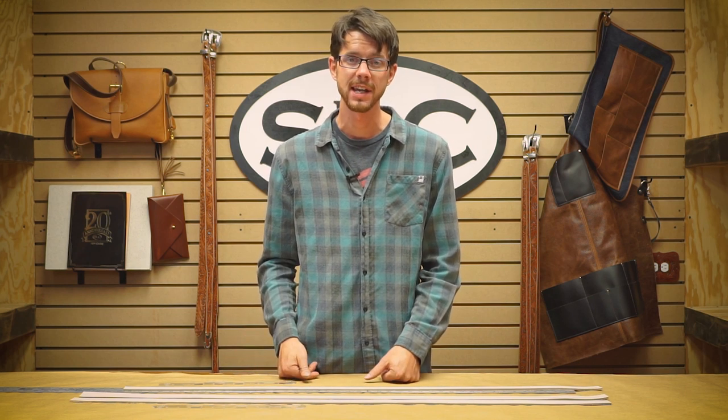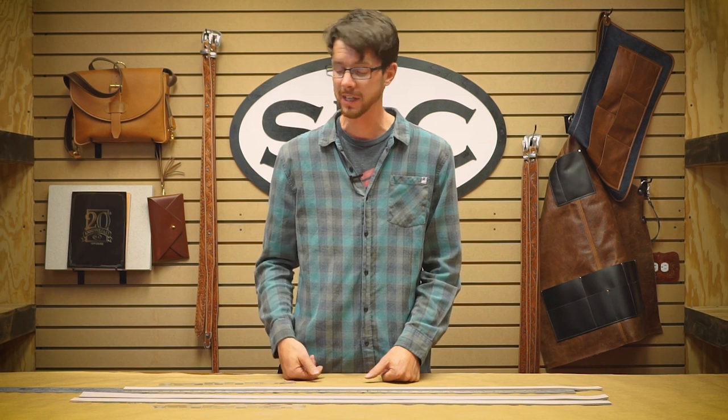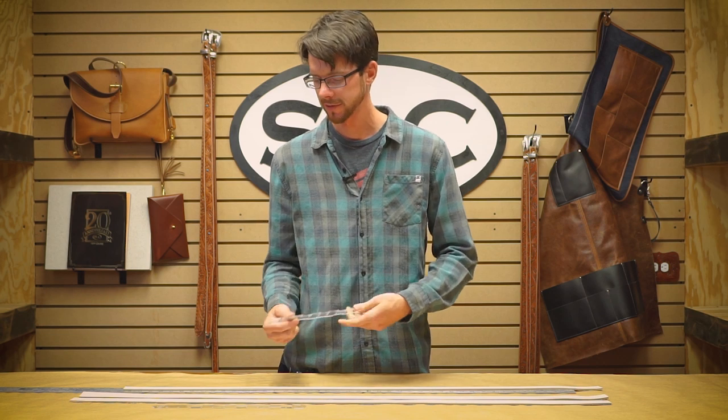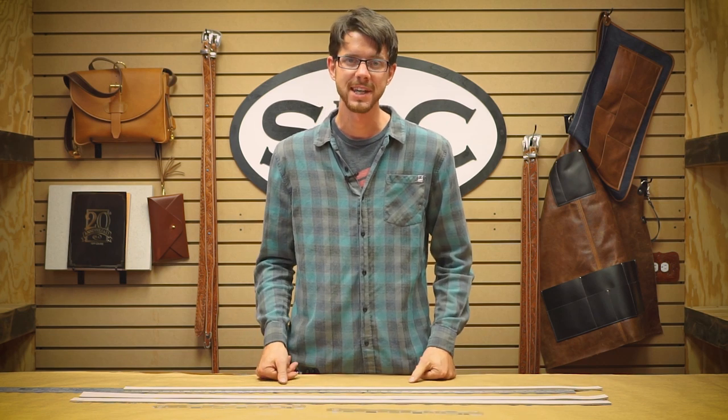And that's it. I hope you guys like it. If you like and subscribe to the video, if you've got anything out of it, check out our Belt Ninja online — listed at $10 a piece I believe. Give us a shout. Thanks.